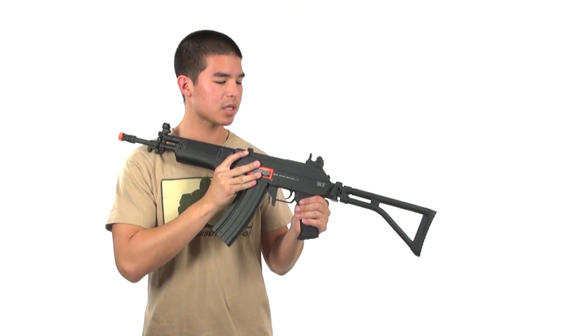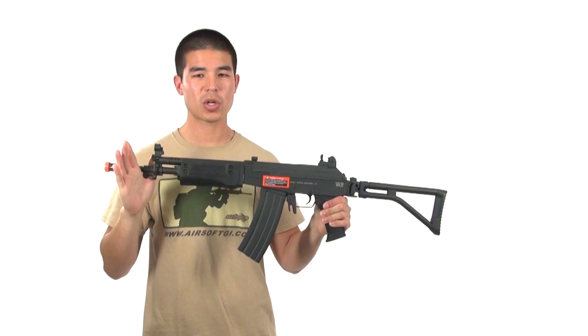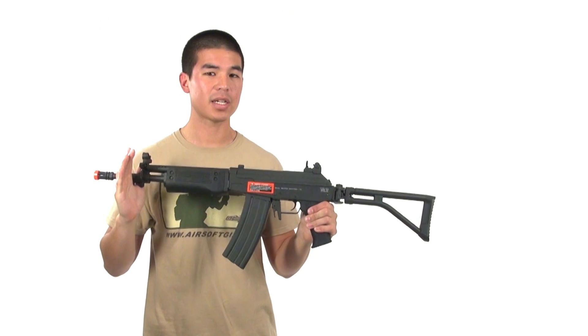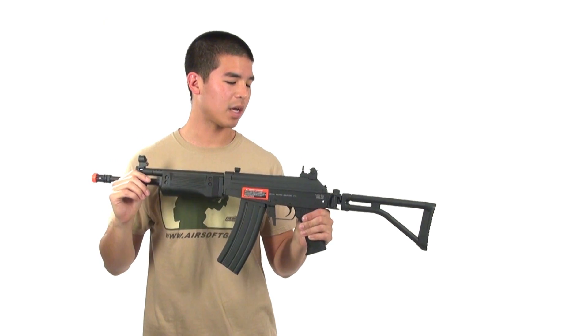On the left side of the gun we also have two sling points — one in the back and one in the front. These sling points are actually welded into the gun, which is nice, so they're very sturdy. There are no little latches or anything that's going to break over time — they should last a good while.